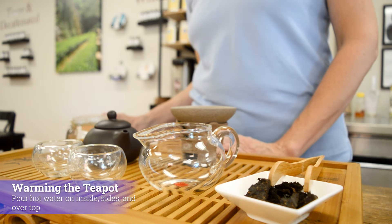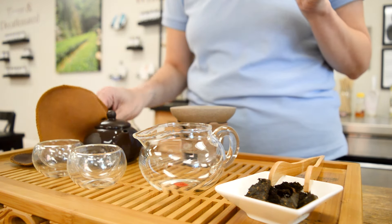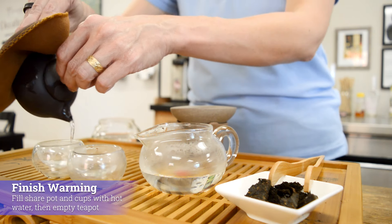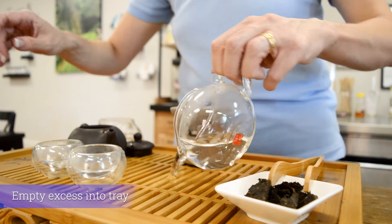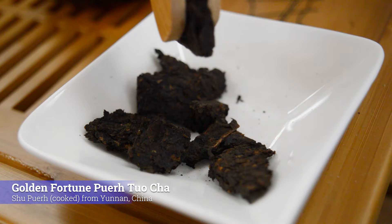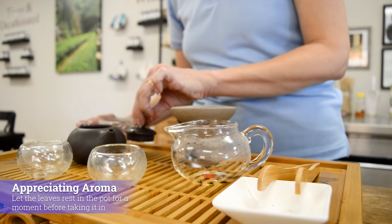We start the gung fu service by warming our teapot. You take your water, fill the teapot — it's okay if it spills over the sides since we're on the water tray — put the lid on, and then if you need to, use your tea towel to dry off the handles. Then warm your share pitcher and your cups, and air out the pot. Empty the share pot and the cups — now they're ready for tea. One of the fun things is you can quickly put your tea in the pot. We're using our golden fortune pu-erh for this, a shu pu-erh out of China. Put the tea leaves in, put the lid on, count to five, then pick it up and smell it. You'll get the full aroma of the leaves — it's quite beautiful and a fun part of the ceremony.